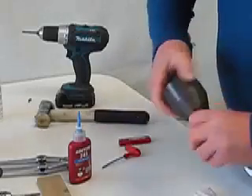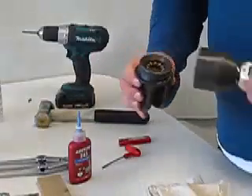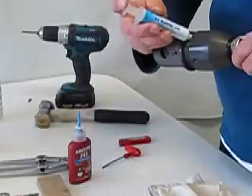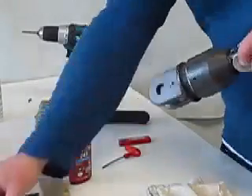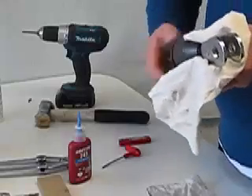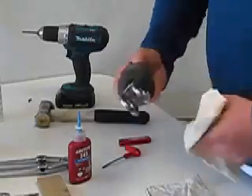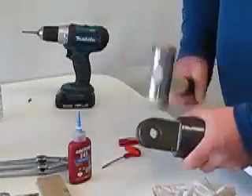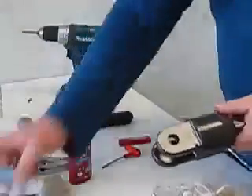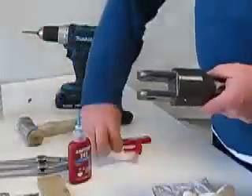We fit these grub screws with a little Loctite. Then reset the nut to the body. To avoid the balls falling out, turn the body upside down and screw it down to the nut. Again we're going to use Tef Gel as a barrier to prevent corrosion in that aluminium. We'll wind the nut up completely by hand and then give it a couple of short cuts just to confirm that it's nipped up. Again some Tef Gel into the grub screw holes and we'll refit those grub screws.